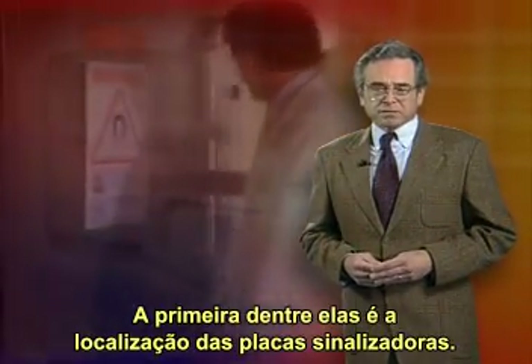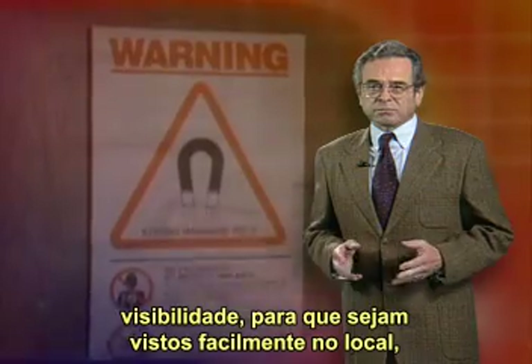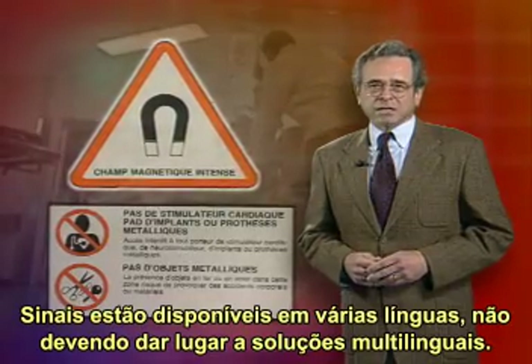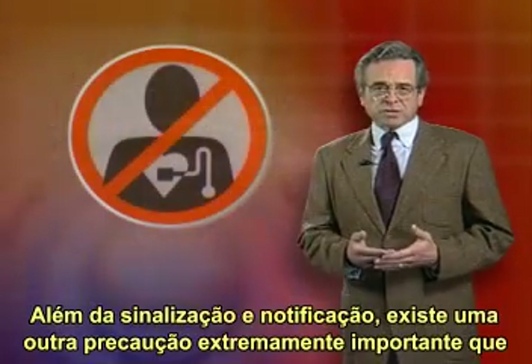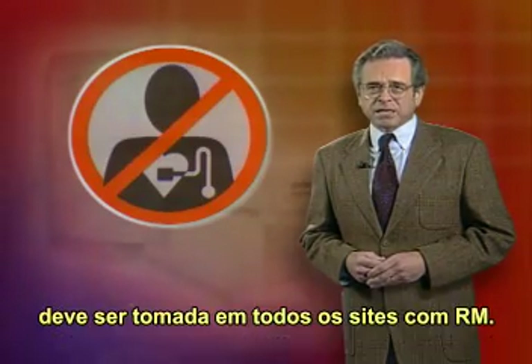First among these is the placement of warning signs. Signs must be placed in high-visibility locations so they can easily be seen by anyone in the area, even casual passers-by. Signs are also available in several languages should a need arise for a multilingual solution. A site may also wish to implement an employee training program to prepare them for the change in environment. Be sure to notify all personnel in the area two days prior to the activation of the magnet.